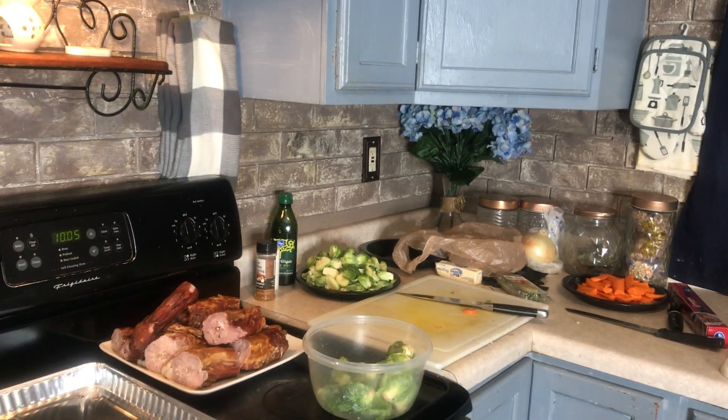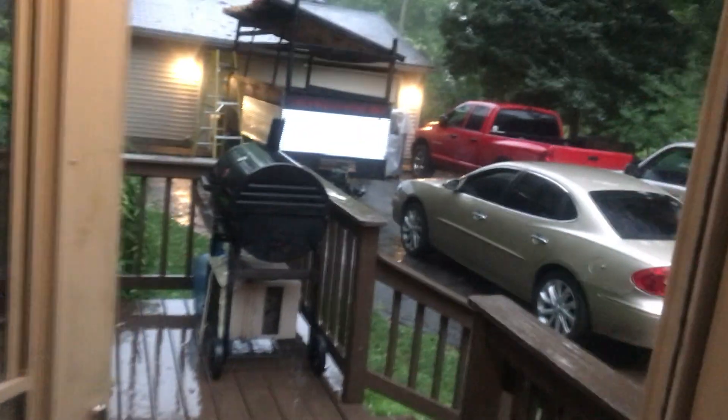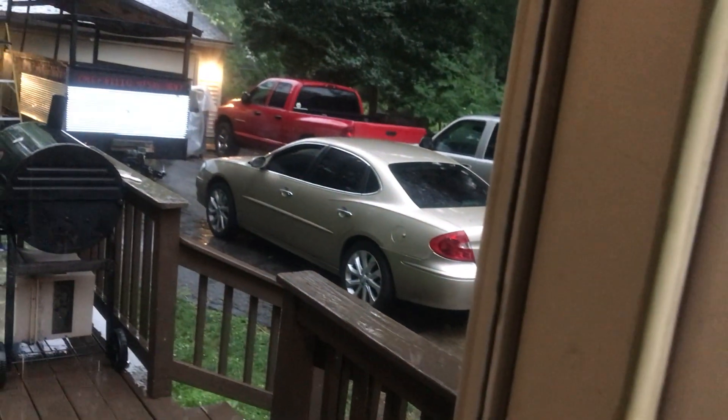Look at that, you guys — no joke. Look at how my wife left the windows down in her car. Oh man!